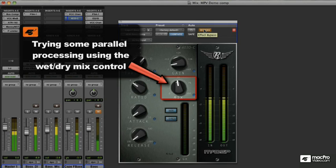Blending your compressed and uncompressed sounds using the mix knob can be quite useful for retaining some of the more natural sound of the original bass prior to compression, but also still giving you the levelling effect and also some of the distortion gained depending on your settings.